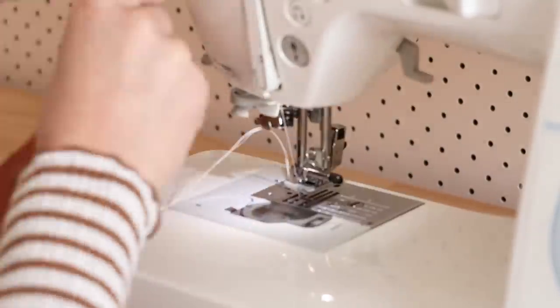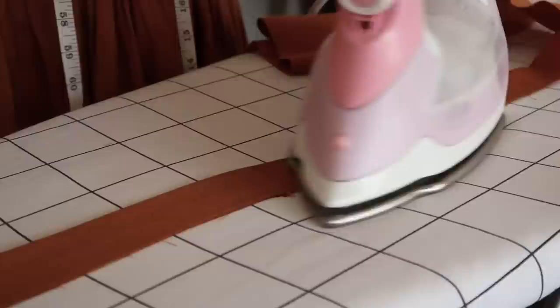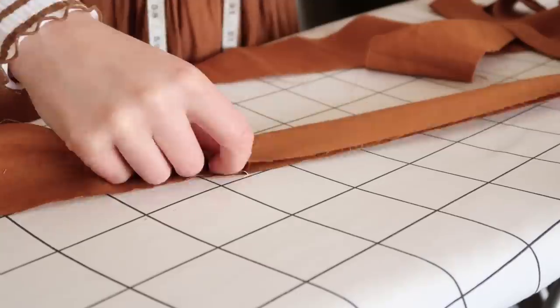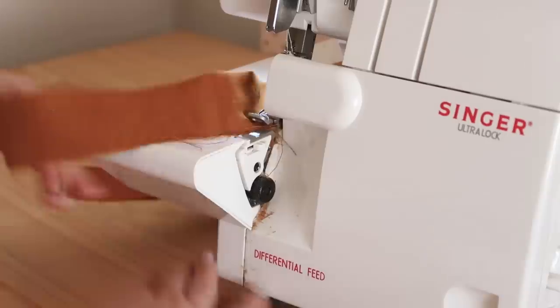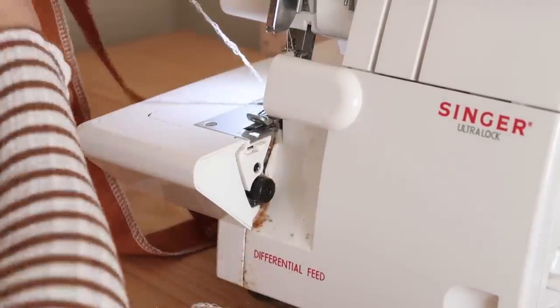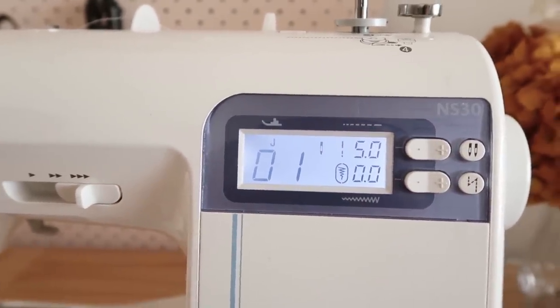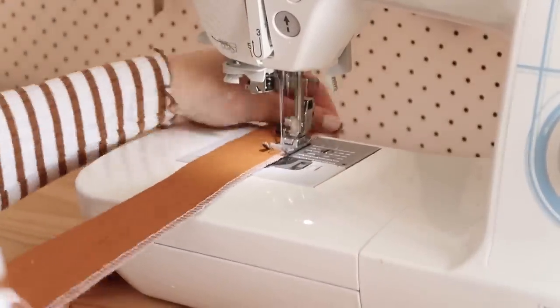Then with right sides together, stitch the two ends of the 3-meter piece together. Next, with wrong sides together, fold and press the ruffle in half lengthways. I then decided to neaten off the raw edges with my overlocker, but this is completely optional and you can use the zigzag stitch of your sewing machine instead. Change the stitch length to the longest possible setting and then sew two rows of gathering stitches along the entire raw edge of the ruffle.